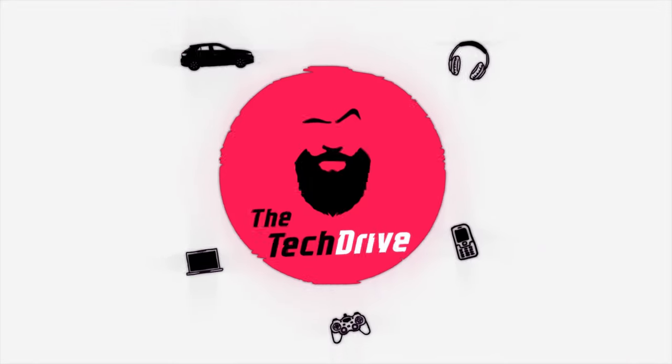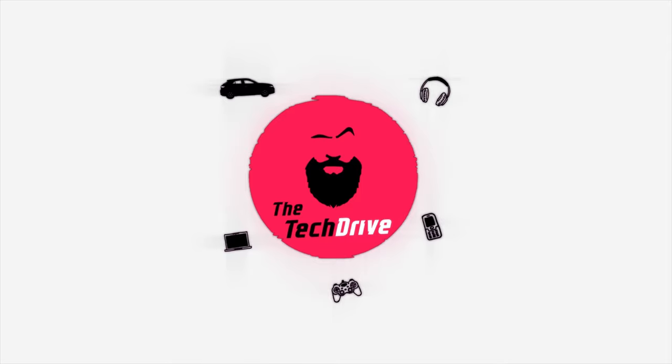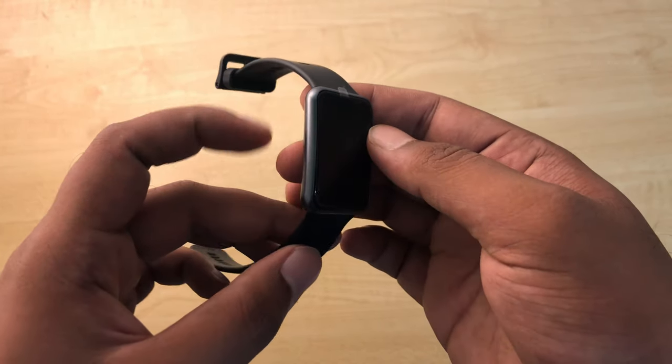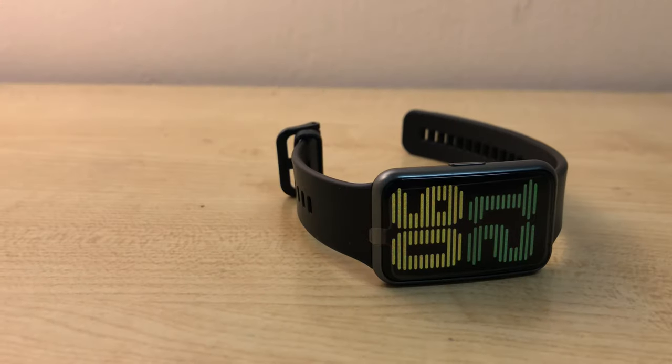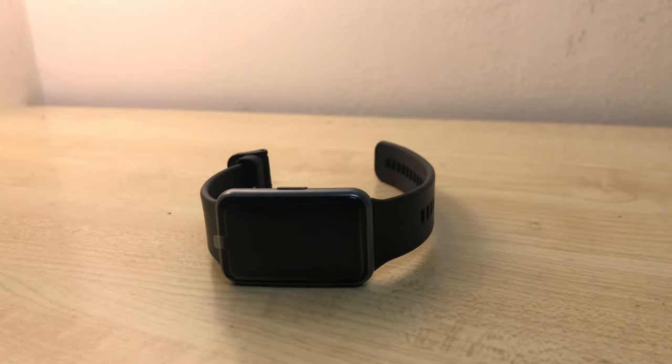This smartwatch — the Huawei Watch Fit — fits exactly between the Huawei Band and the Apple Watch, both by size and features. Let's talk about the body and the screen first.